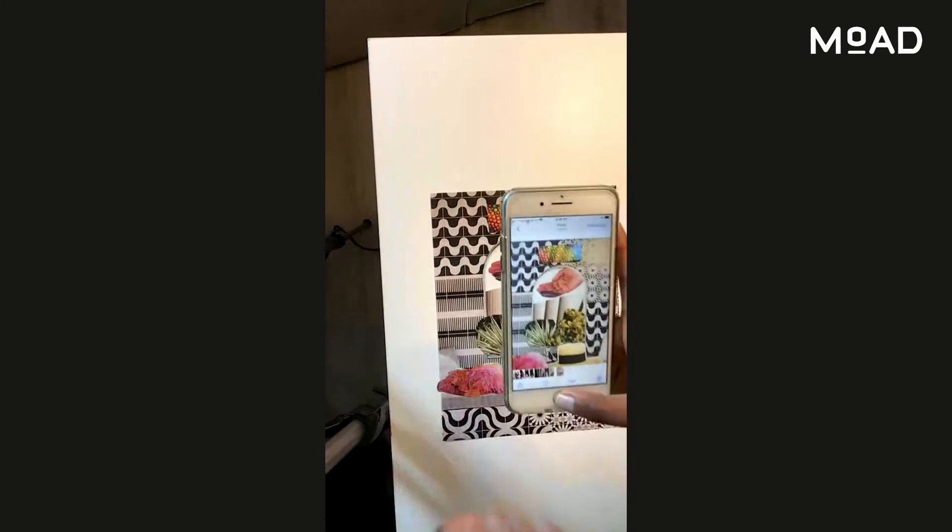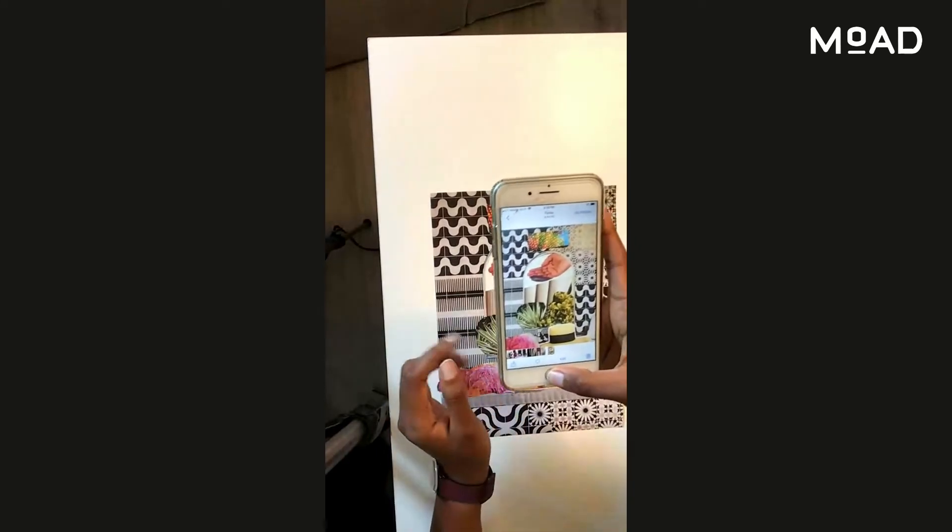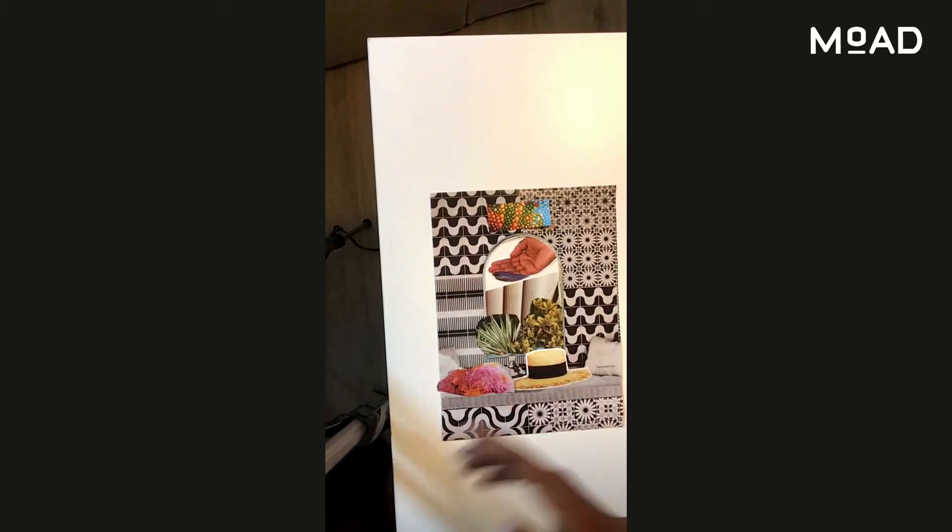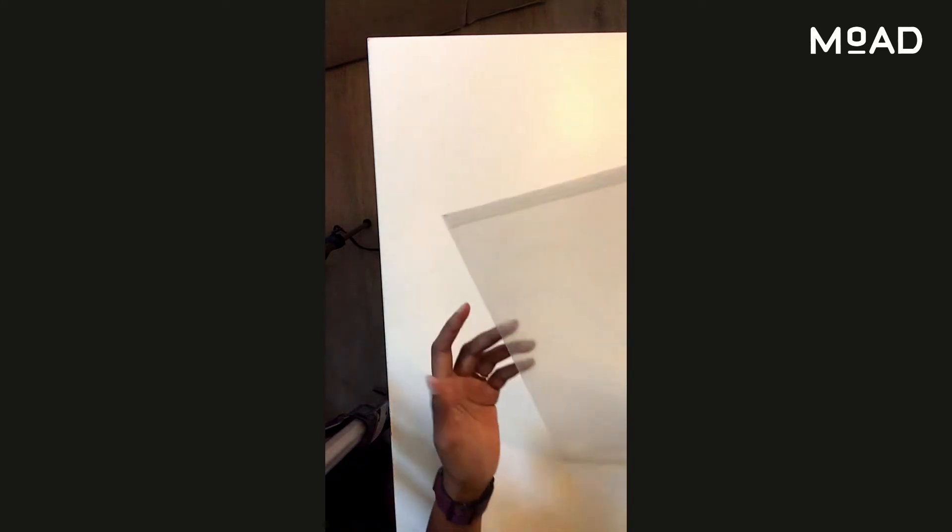Now let's create together — we have about 10 minutes. The idea of this workshop is to get you started; you don't necessarily need to finish the activity. You can continue to work on it for days, and you can add a takeaway. What I usually use is a Ziploc bag or a plastic bag where I keep all my images — something like this. Then I get to create collages all the time; I can go back and create collages whenever.